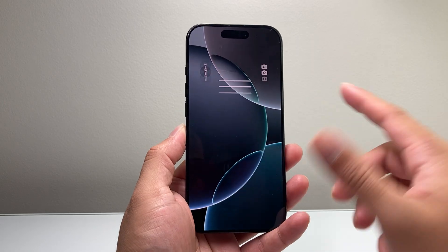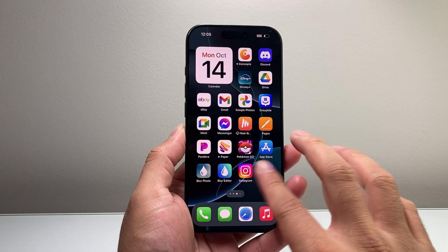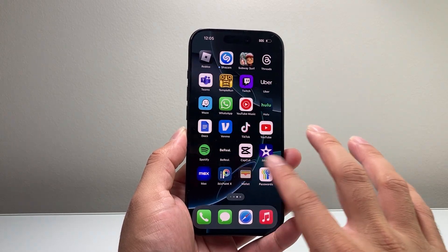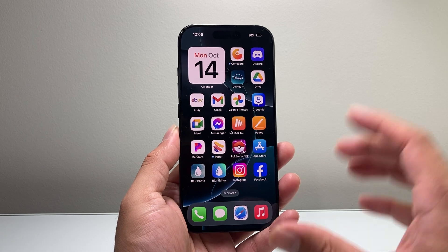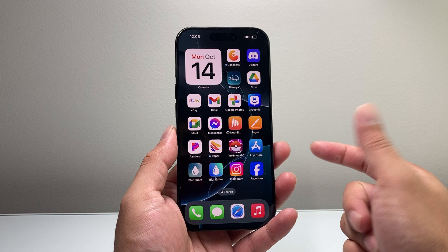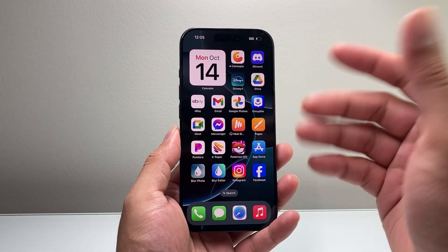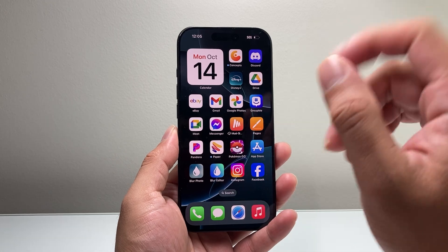Hey everyone, TechAmenture here with a video for you guys. Today I'm going to show you how to fix your iPhone 16 Pro that may be overheating or getting hot. Now it is very common for the phone to get hot when you first initially get it in the first few days because it is indexing a lot of new data. So it's totally normal, but you can also follow these steps to reduce that and make it better.